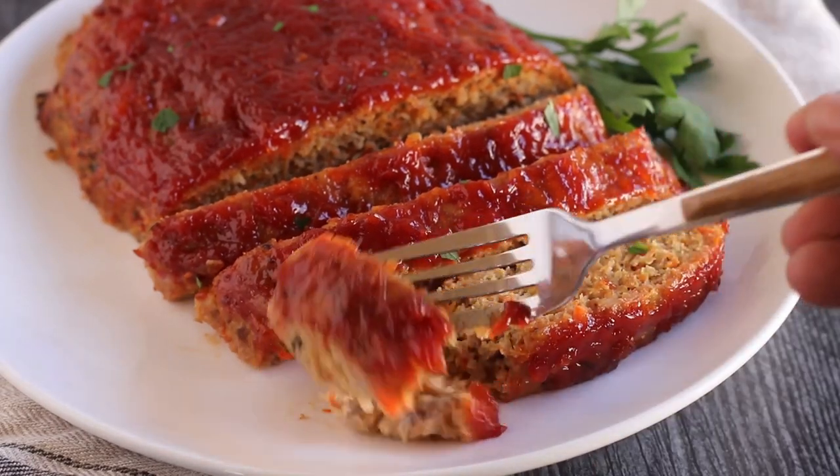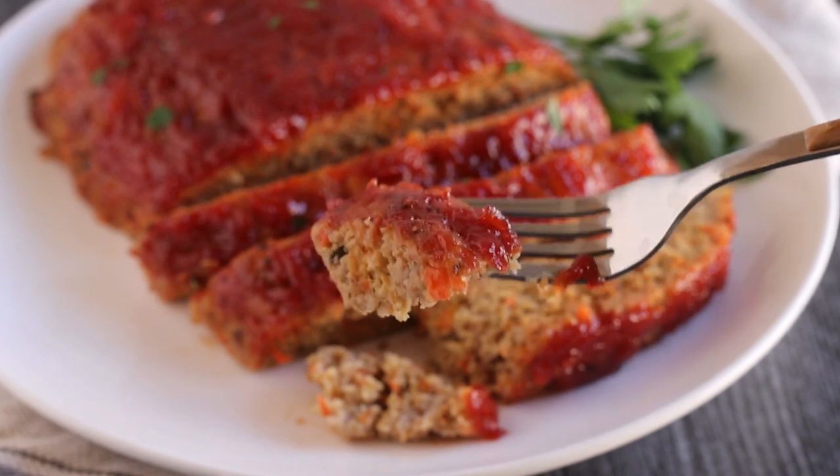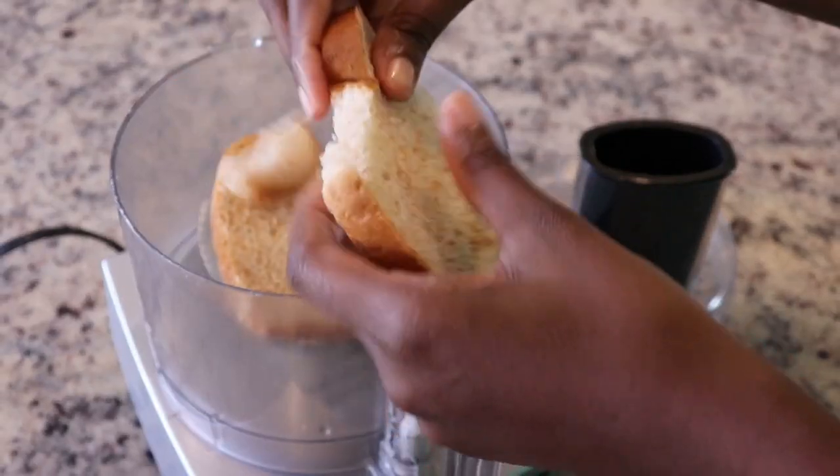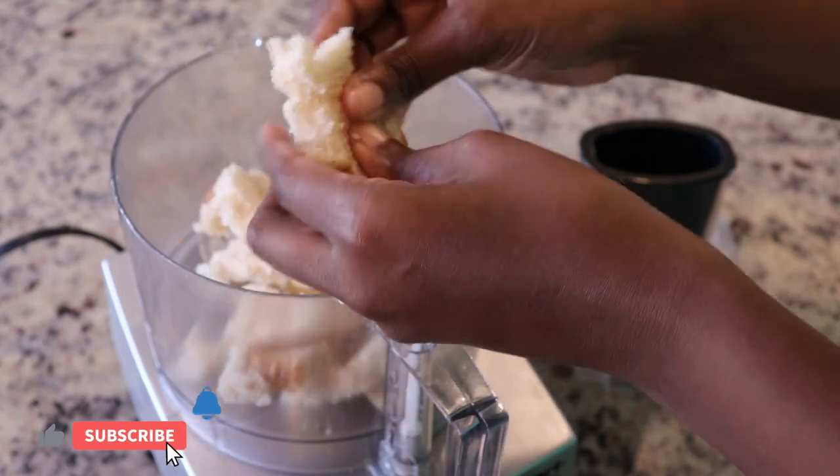I'm going to show you how to make the best turkey meatloaf that is never dry. I'm going to share with you a few tips and tricks that I use to ensure that my meatloaf is always moist and delicious.